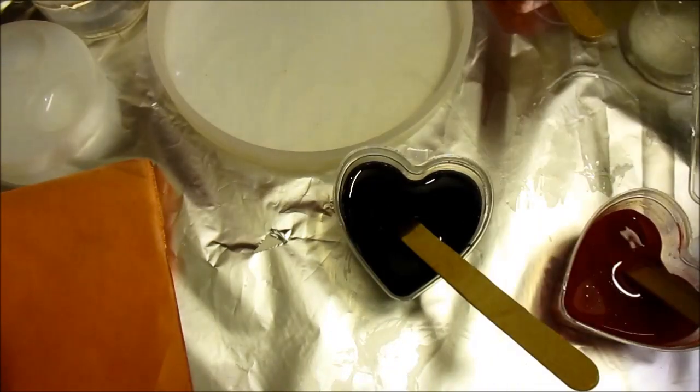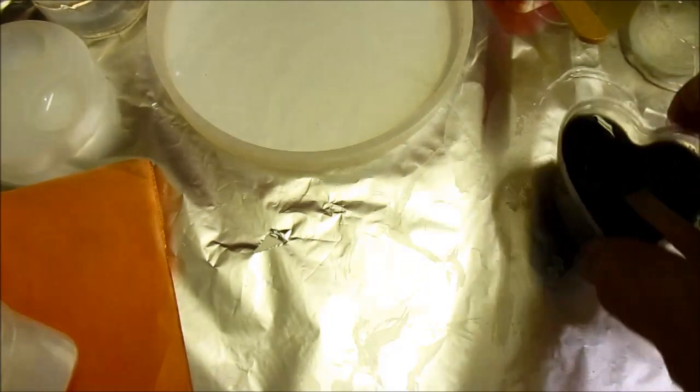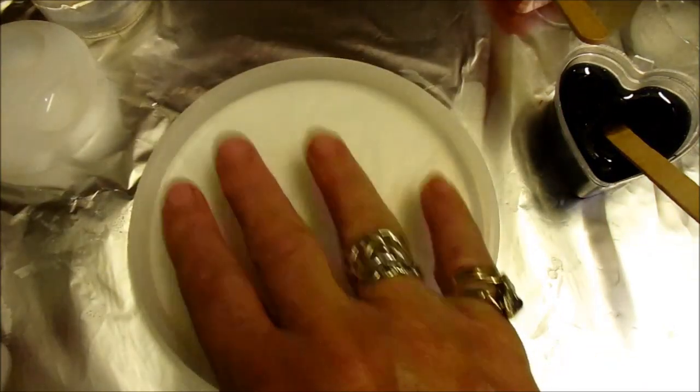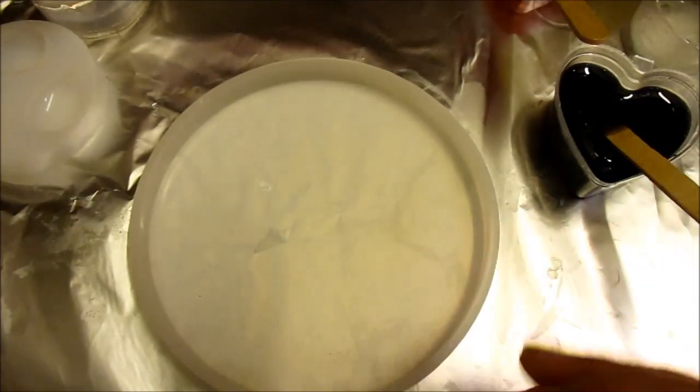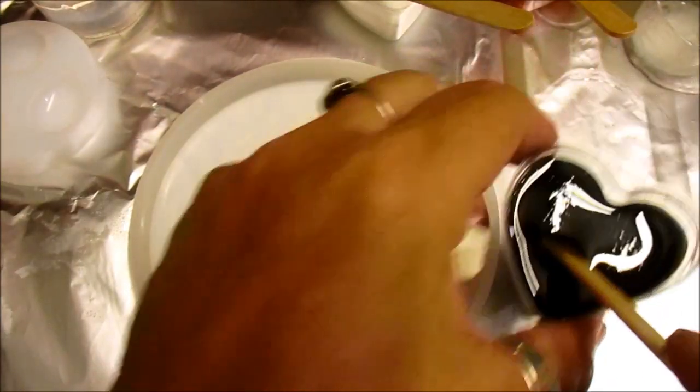And I need to do this first. Get those out the way. I hope I've got enough red in it. Move the copper. Bring my mould in. And first, what I'm gonna do is put the black in it.